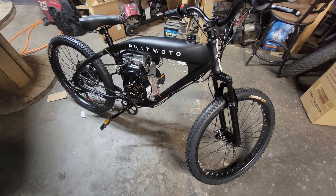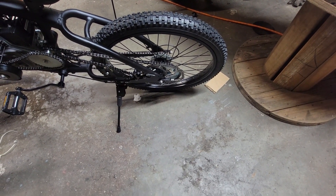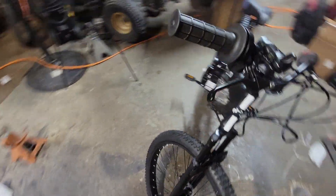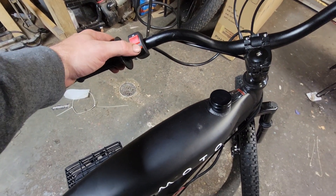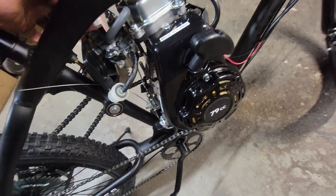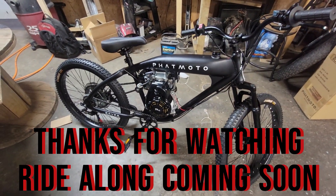I just put gas in it and I'm letting it sit for a couple minutes to make sure there's no hole in the tank and that we don't get any gas draining out at the back of the frame — and I don't see any, so that's really good news. Let's go ahead and try to start it. Not sure how many pulls it's gonna take, might need the choke on. And it fires right up — how about that!